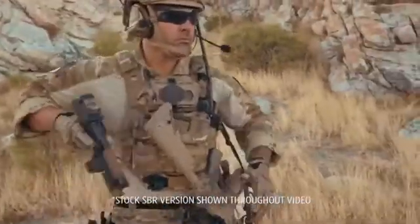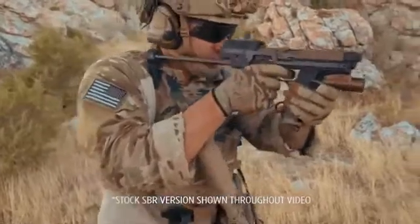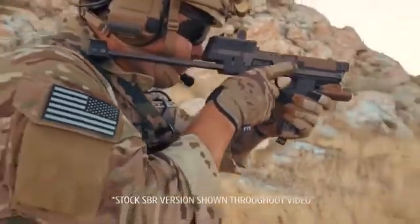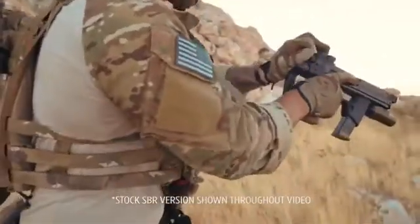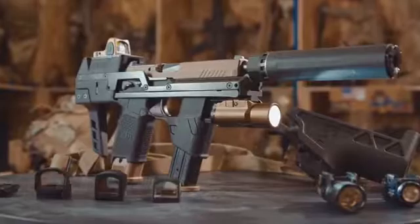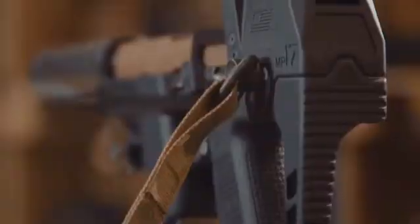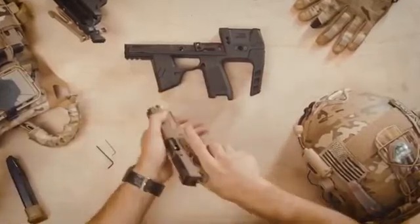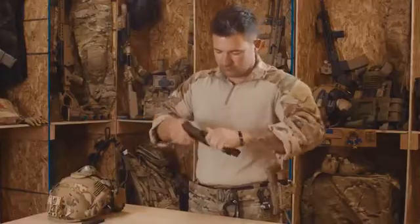Introducing a new kind of weapon: the shoulderable sidearm. Shoots like a carbine, holsters like a pistol. The Flux MP17. The Flux MP17 is a drop-in upgrade for the Army and Navy's new sidearm, the M17.